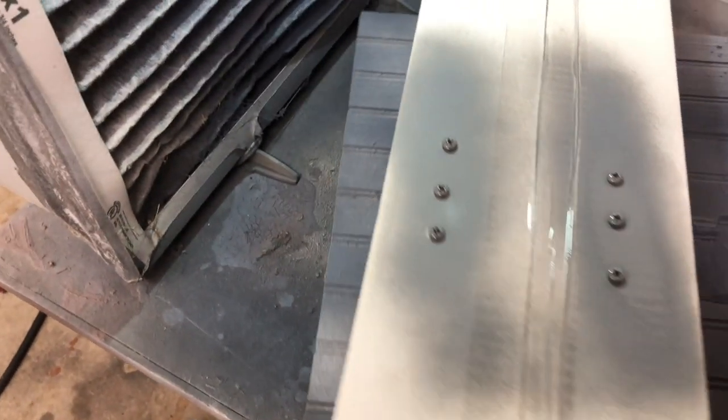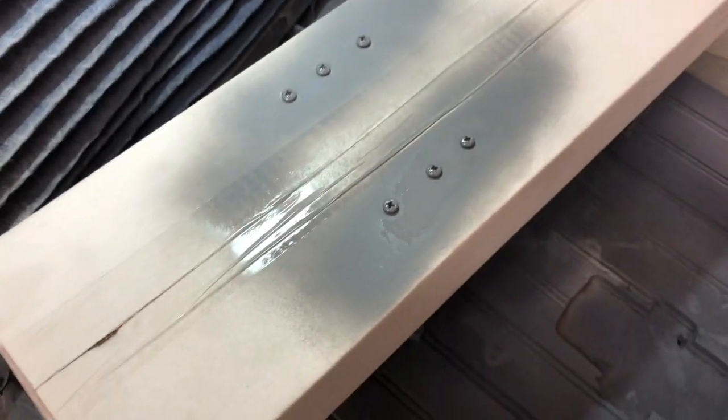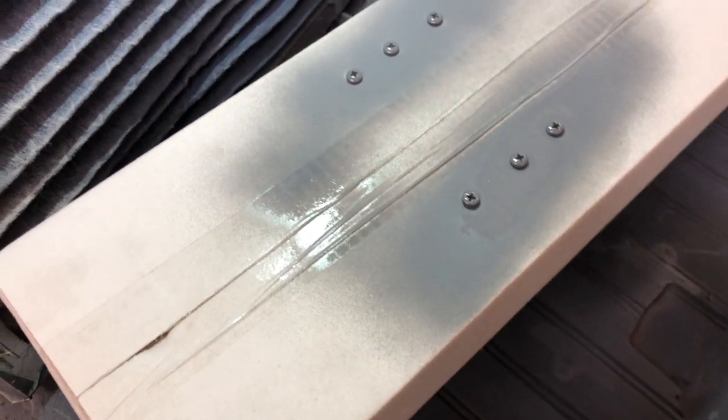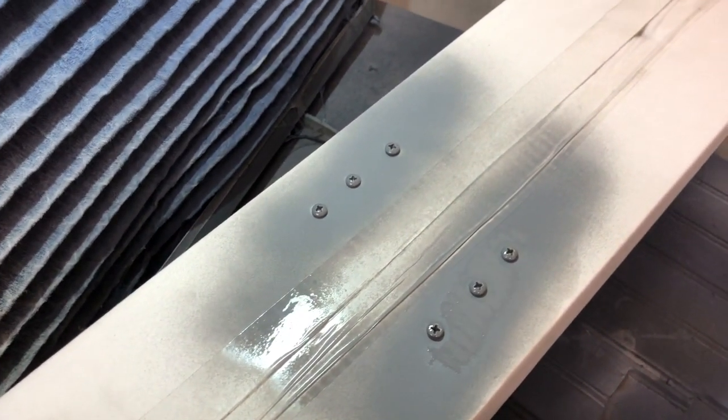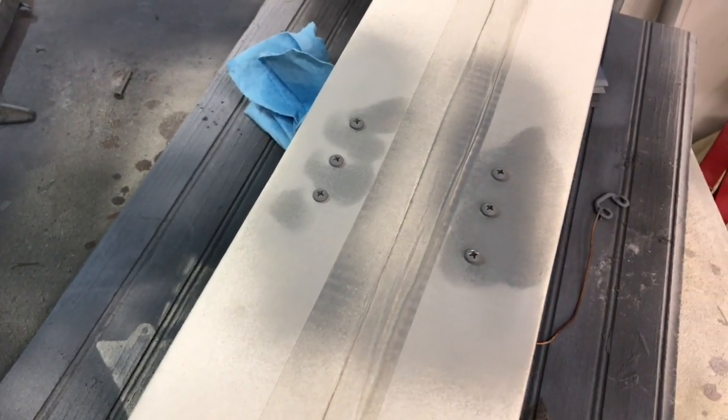Just a real quick light coat, then we're going to let those dry and come back in about 10 minutes and shoot another coat after they flash off. Alright, going to shoot a second coat on here now.